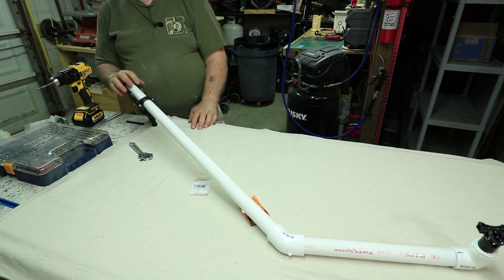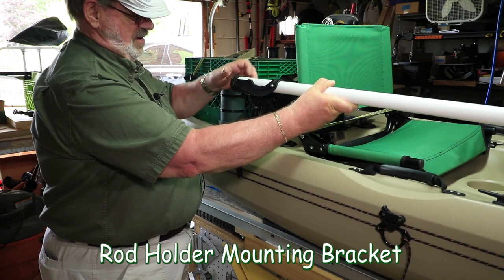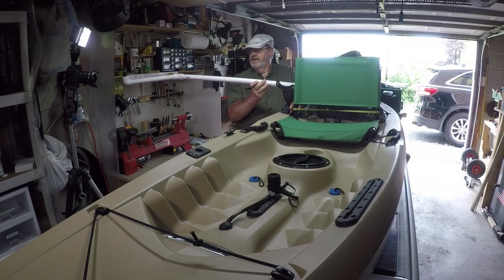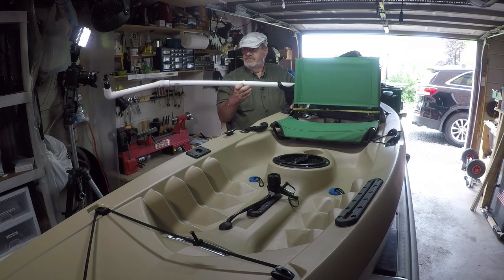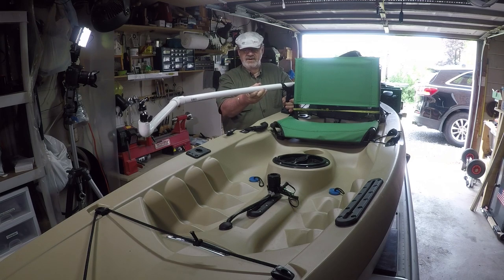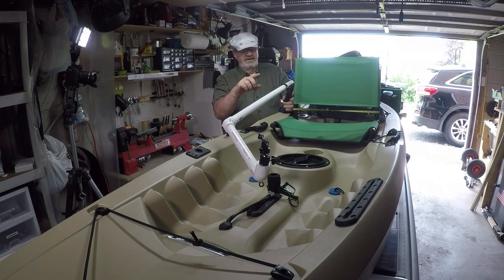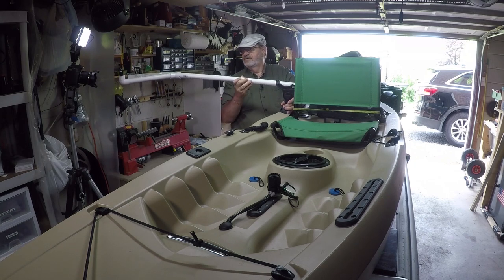I've decided to mount this rod holder on the gunnel, and the rod holder holds the boom for the camera. This will swing all the way around - I can clear everything behind my seat with no issues. I can use it for camera positions in all kinds of places, plus I can angle the boom up and down too. When I need to make adjustments, I can pull it in and reach the camera. I can see the camera's view using the GoPro app on my smartphone to make adjustments based on what the camera is seeing. This will work really well.